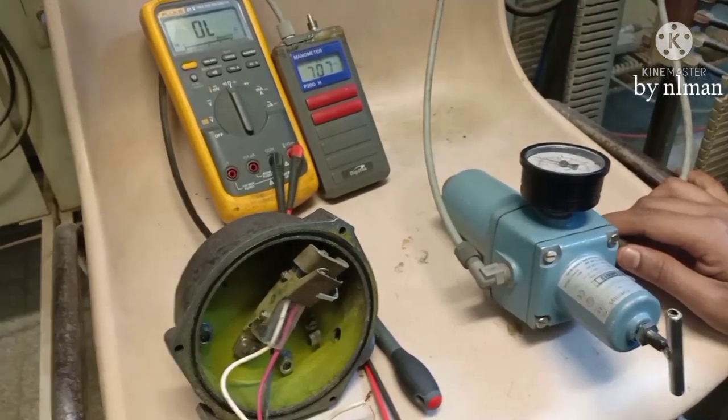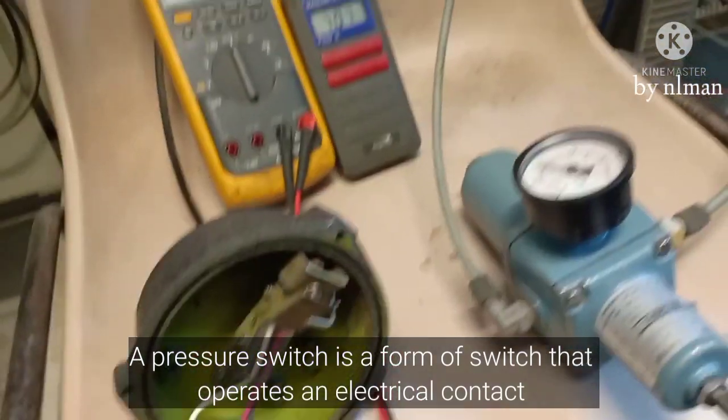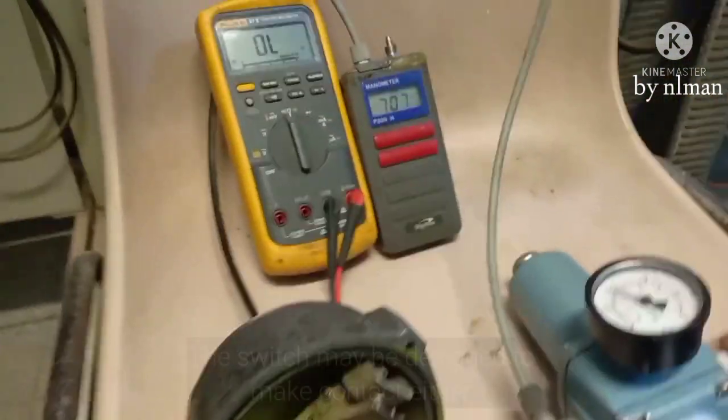Today we are going to test one pressure switch. This is our pressure switch and now we will show you how much the setting of this one. We'll see how much the setting is.